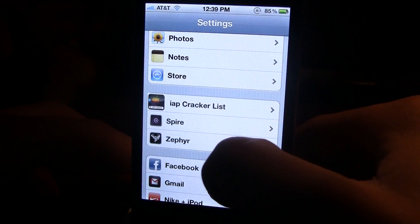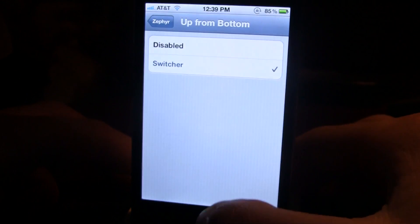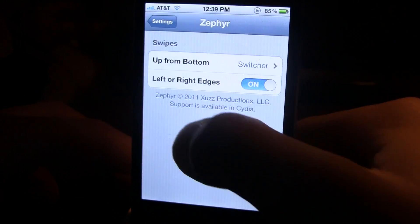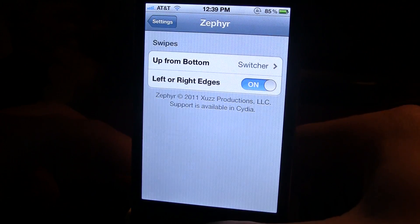In the settings panel, they do have some settings for Zephyr. You can have the swipe up from the bottom disabled or enabled, and you can also have the right-to-left edges on or off. Those are the settings panel options.